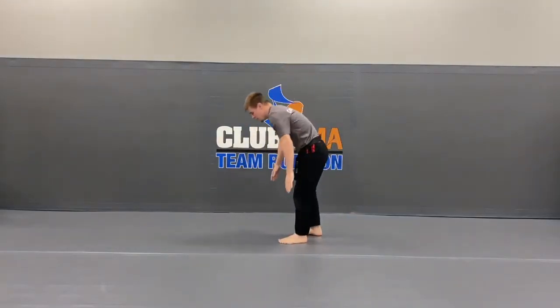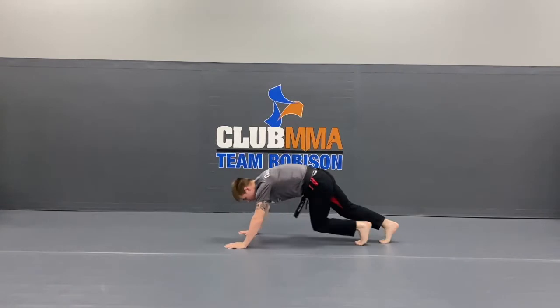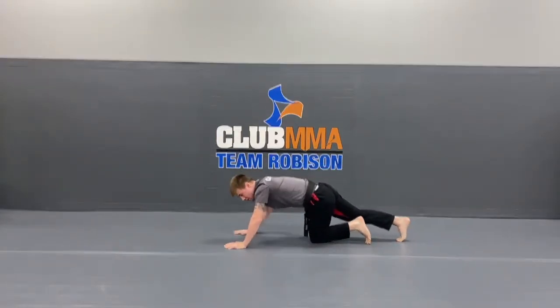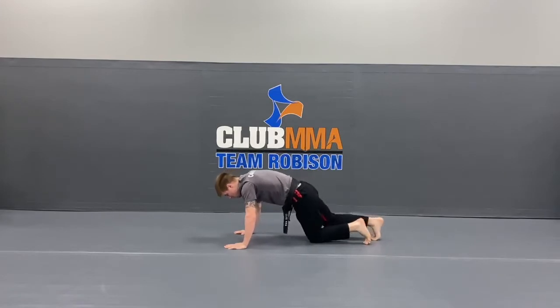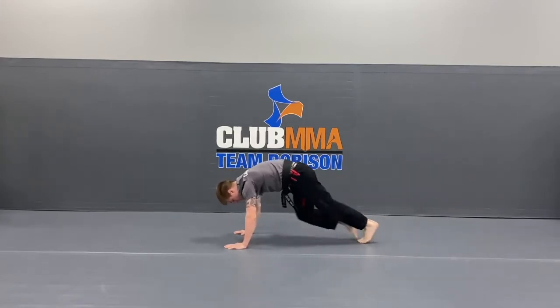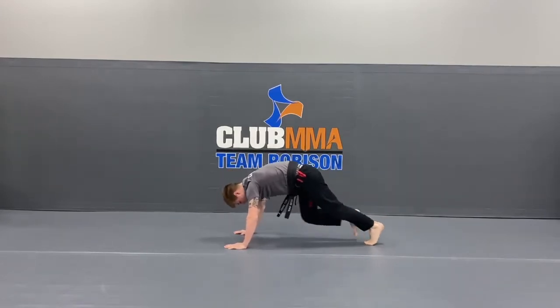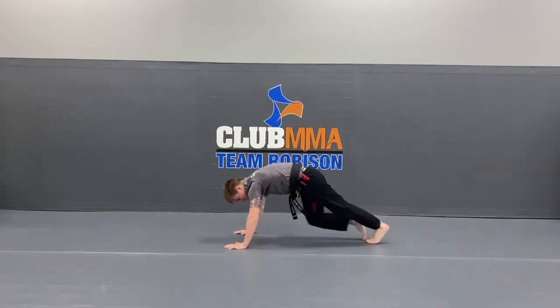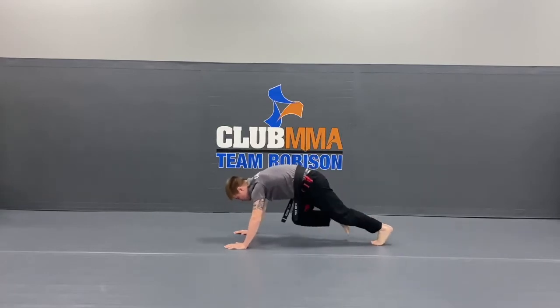Hands on the mat. Switch those feet back and forth for the mountain climbers. We've got 15 mountain climbers, do them with me. Ready, set, go. 1, 2, 3, 4, 5, 6, 7, 8, 9, 10, 11, 12, 13, 14, 15.